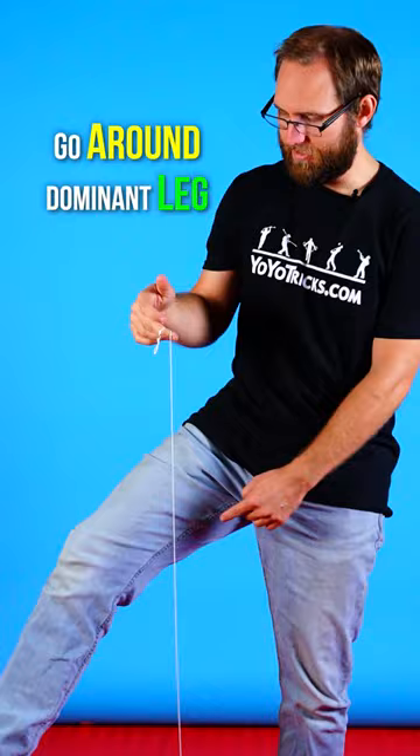Start by throwing a forward throw in between your legs — be a little bit careful there. You're going to let the yo-yo go around your dominant leg, then turn to the inside to bring the yo-yo around.